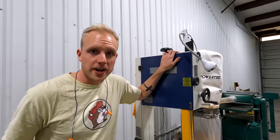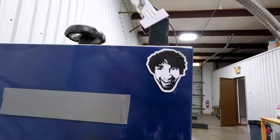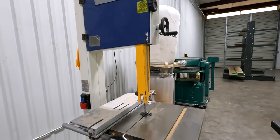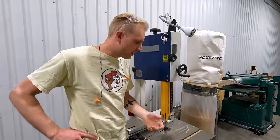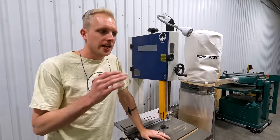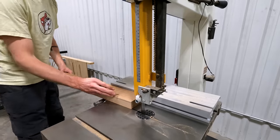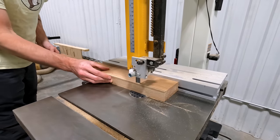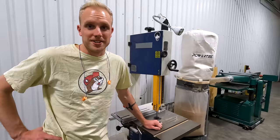Next up is our 14-inch Rikon bandsaw, complete with Matt Cremona sticker. It's about a thousand bucks — it's a good bandsaw, not a great one. What we learned is that a bandsaw is 10% saw and 90% blade, so we use the skip-tooth Wood Slicer blade from Highland Woodworking. We buy them five to ten at a time and throw them out when they get dull because it's just not worth our time to get them sharpened.